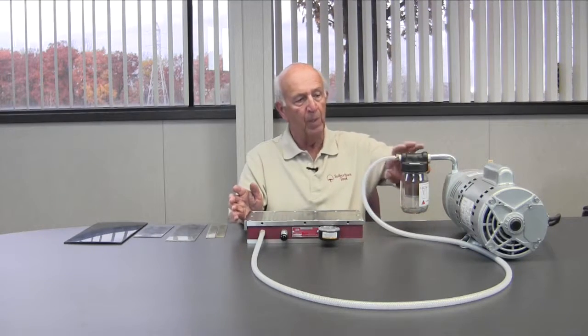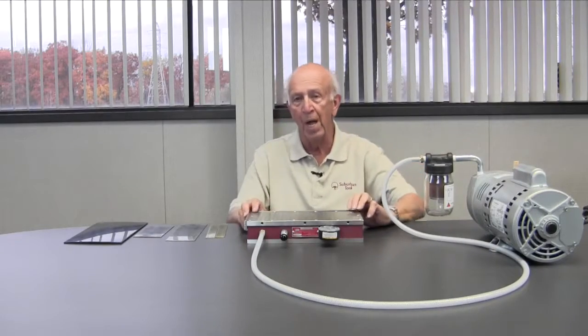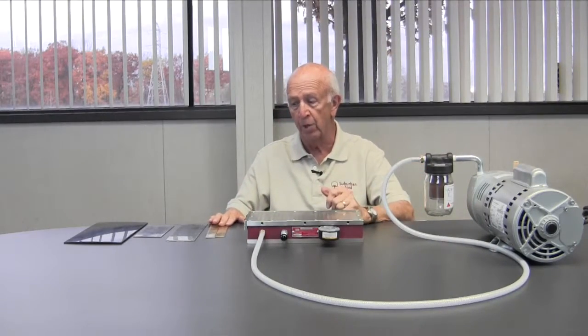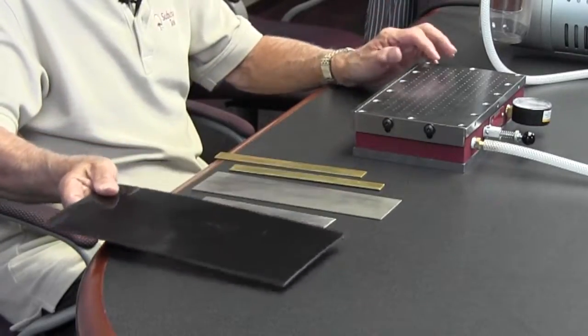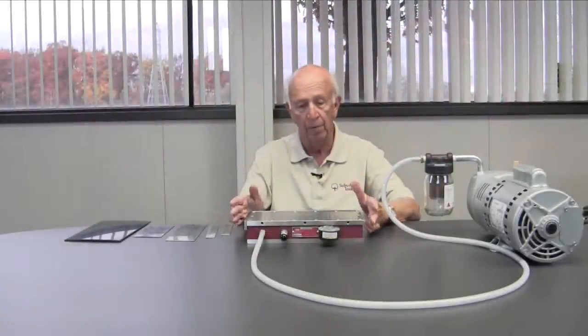What's the function of this chuck? The function of it is to hold non-ferrous materials. What are non-ferrous materials? Anything like brass, copper, stainless steel, plastic. So all of these materials can be held via this chuck.